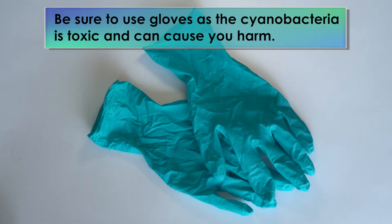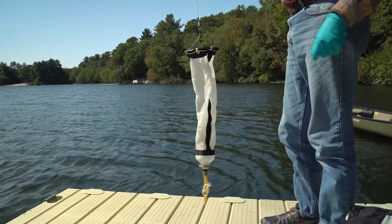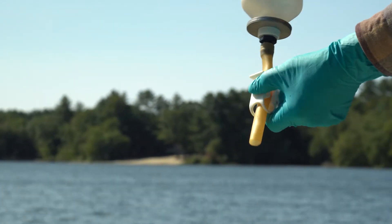Remember to always use gloves when handling cyanobacteria. The plankton net is a 53 micron net with a rope attached to the top and a clip attached to the bottom so you can collect samples.